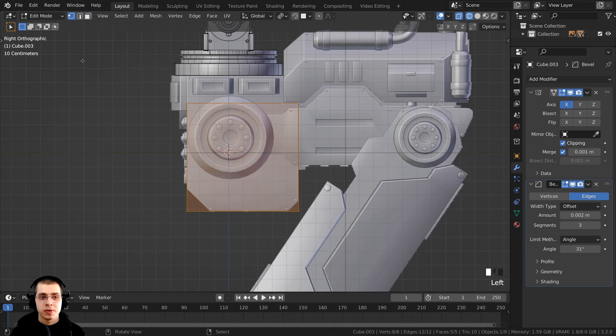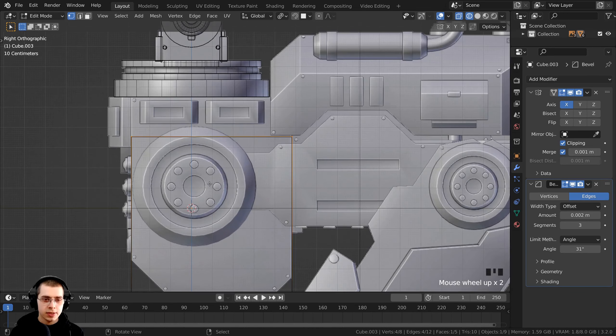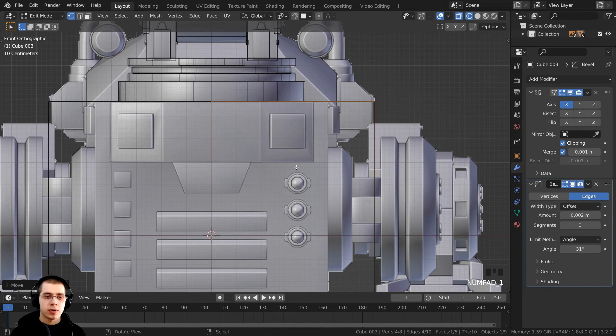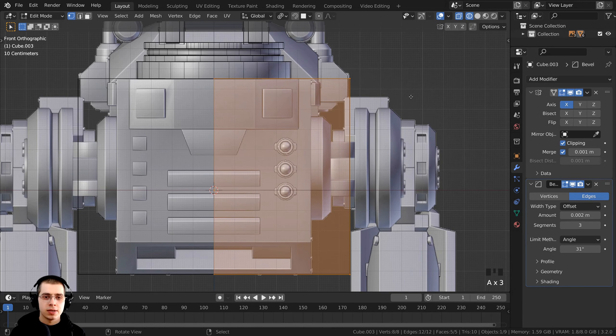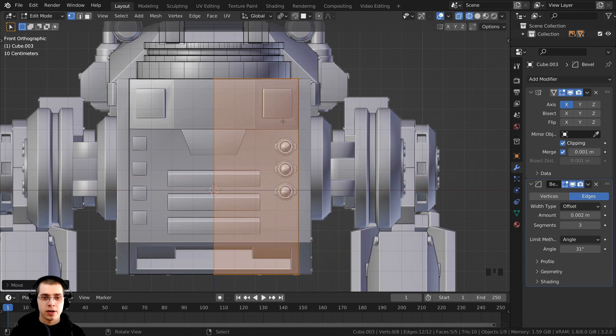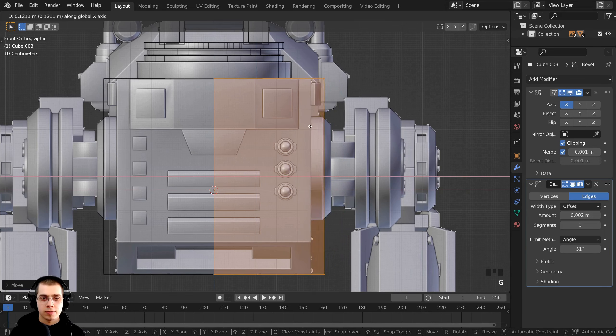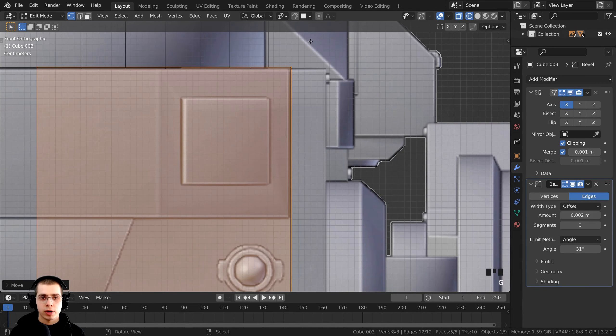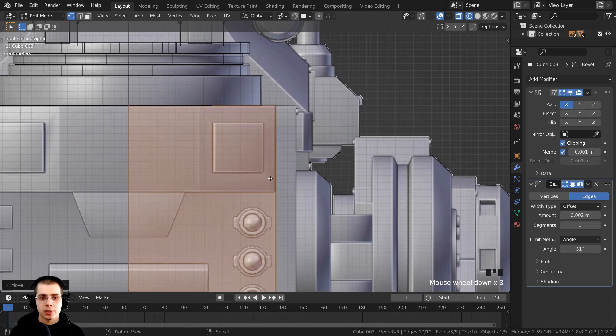Click to go to vertex select, press A to deselect, then press B for box select. Drag a box around the top vertices, press G and Z, and bring them up. Press 1 on the numpad for front view, press A to select everything, press G to grab and move this over on the X axis to set the correct width for the robot side. Bring it back a little since we'll be extruding that part out, then press 3 on the numpad to go to side view.